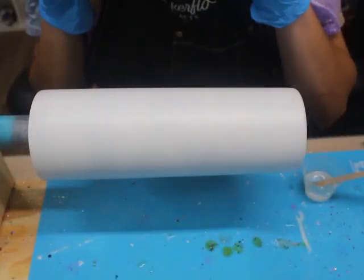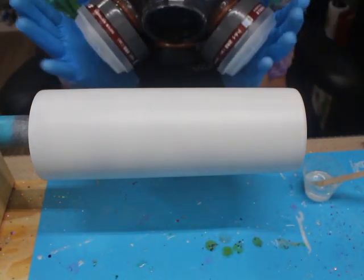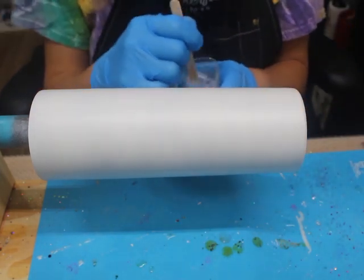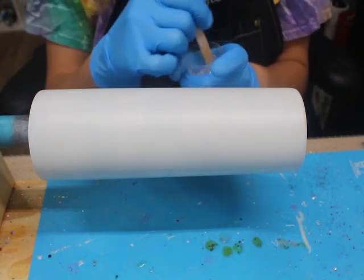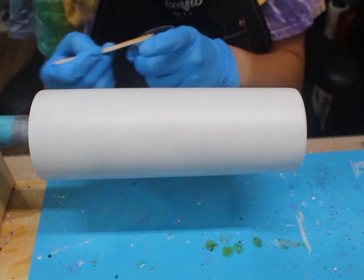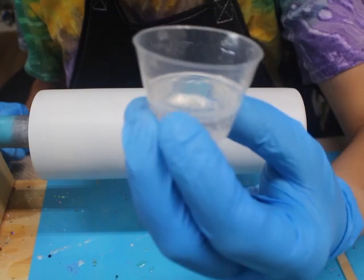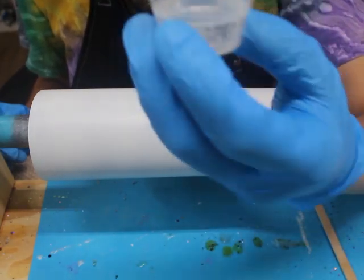The way that I'm going to be applying my glitter is going to be the epoxy method. If I sound funny, it's because I have my respirator mask on to protect me from the fumes of the epoxy. I have mixed my epoxy off screen. The amount of epoxy that you need is very, very little — meaning about two milliliters of epoxy or even less. I mixed probably half an ounce or so since I'm doing a couple of tumblers.